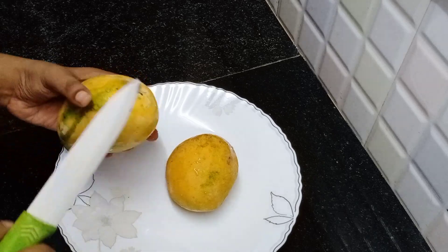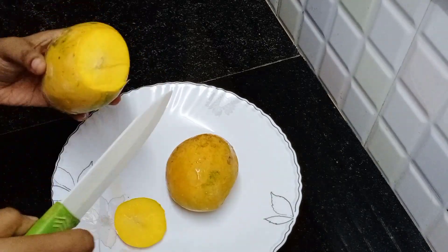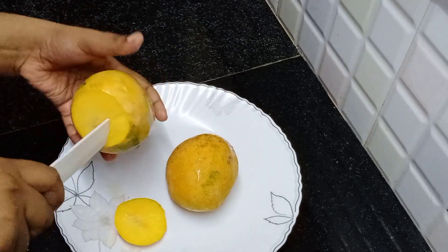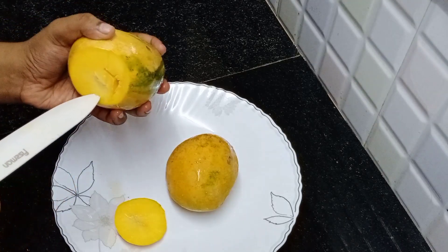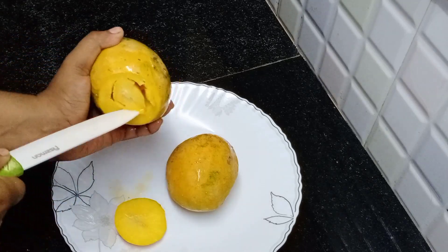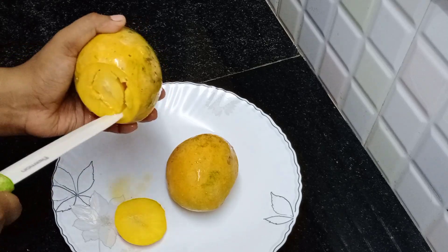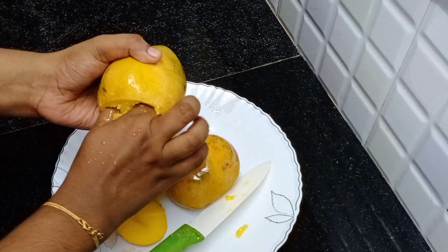I am going to add two mangoes and cut them. I am going to add this mango seed. I am going to use a knife to add the seed.